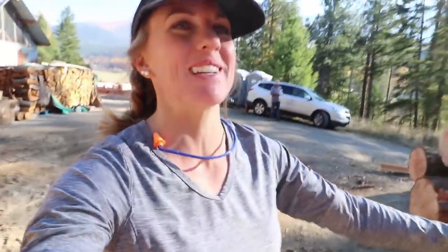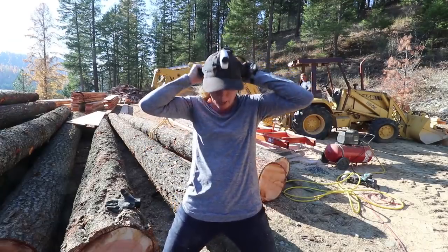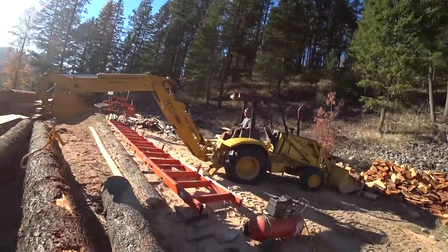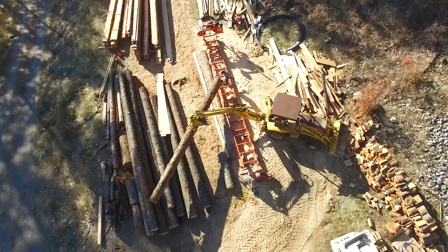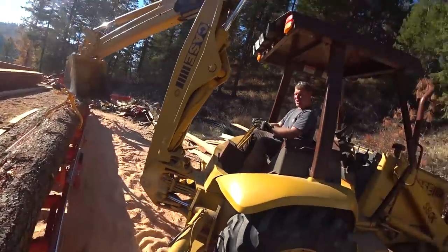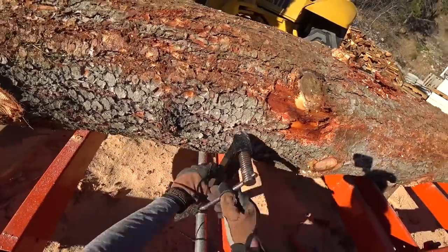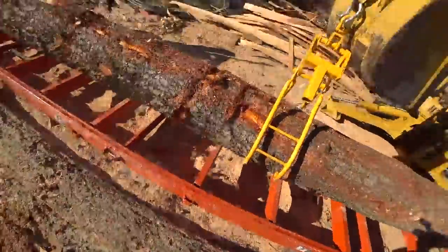This is the last log. Hallelujah. So we must document it on every camera we own that's in commission. I've got to get the head cam too and capture the arrival of the rest of the shelter crew because they should be here soon. Last time I have to clamp. I'm so done with you, clamps. I'm ready to move on to the next chapter of our lives. I am done with you, grapple.